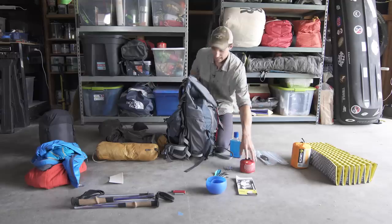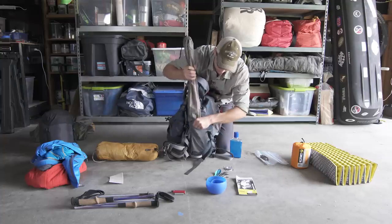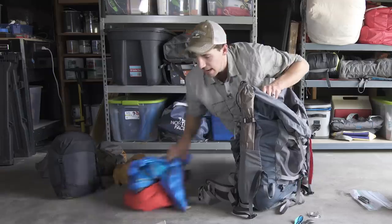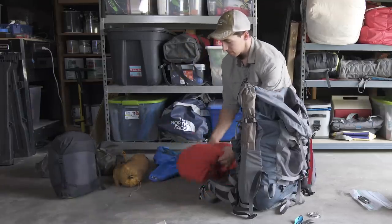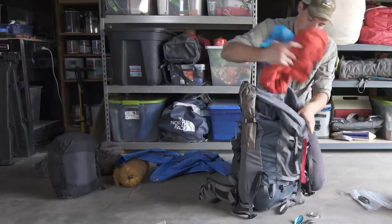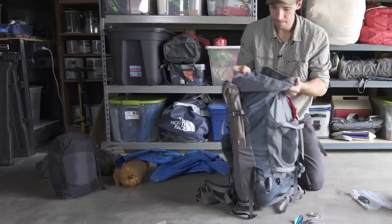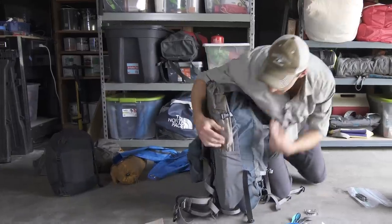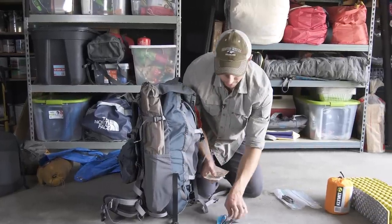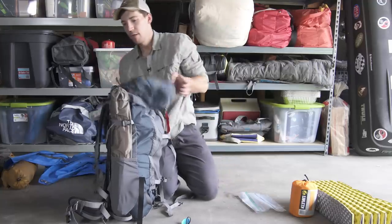This is all stuff I'm not going to need until I get to camp at night. I'll put the tent poles on the outside of the pack, usually right in a pocket like this. Often I'll put my clothes — if I have extra layers for a weekend trip — on top of the pack in case I need to get to them.